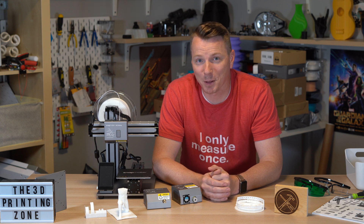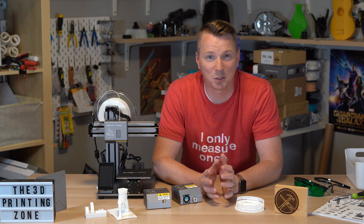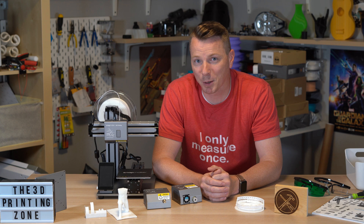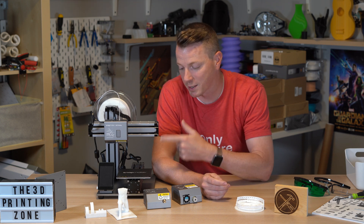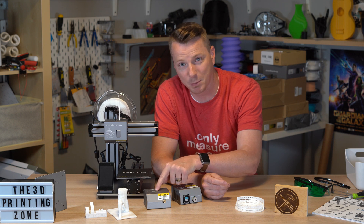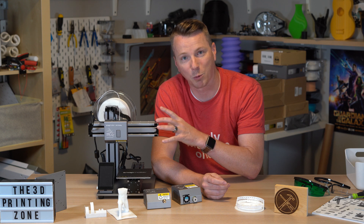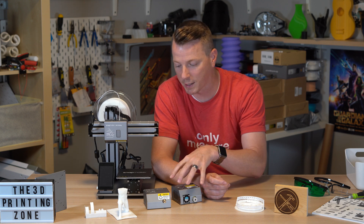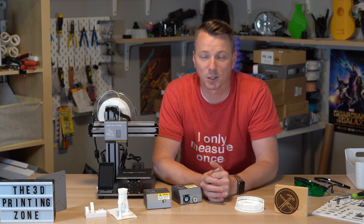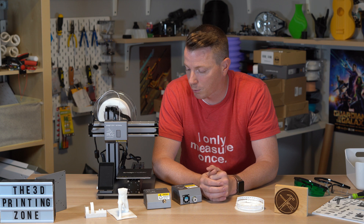Hi there. My name is Nils with Learn2DIY. Every once in a while you come across a tool that's just too cool not to share with others, and that's the case today. I'm going to be showing you this very cool machine called the Snapmaker. Snapmaker is actually a combination CNC machine, laser engraver, and 3D printer all together in one thing. You can swap these modules out and do any of these three functions. Very cool stuff — I wanted to share with you some of the pros and cons that I've discovered as I've been working with this little product.